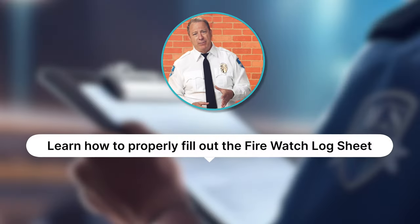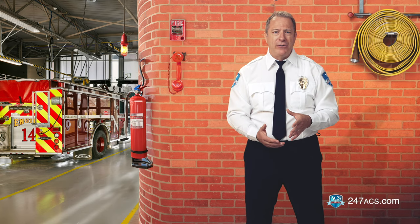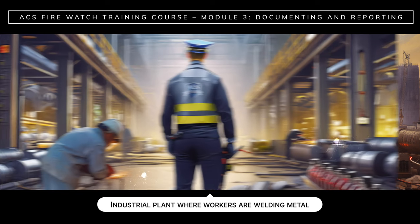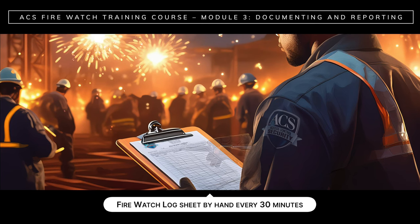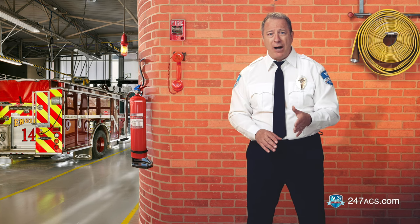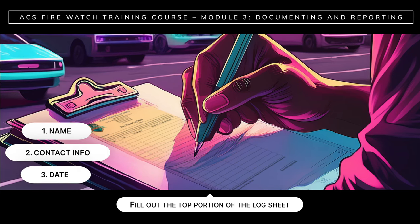In the first step, let's learn how to properly fill out the FireWatch log sheet. You might be patrolling a construction site with electrical hazards or an industrial plant where workers are welding metal. Wherever you are, you must fill out the FireWatch log sheet by hand every 30 minutes. Upon starting your FireWatch shift, fill out the top portion of the log sheet with your name, your contact information, and the date. And be sure to write legibly.